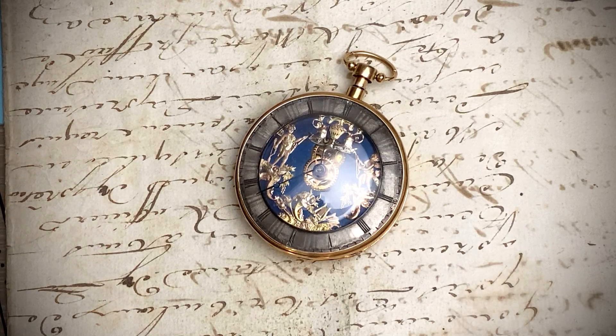Here is a small video to show that the Jacquemart automaton pocket watch is functioning correctly.